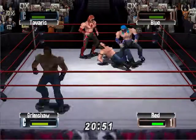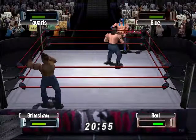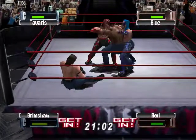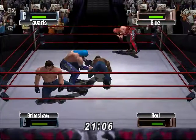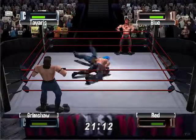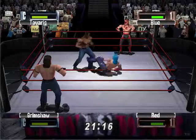Oh, and then twisting the leg. Tag made and then tag made — so Tavares and Blue come inside the ring. Oh, knee driving right into the mat. Quick arm drag takedown. Oh! Kick right to the face.